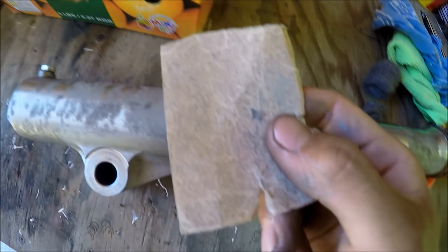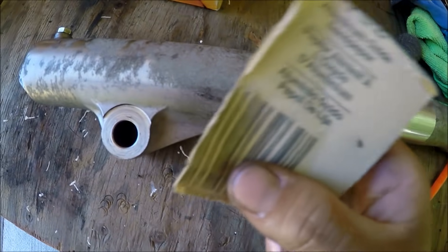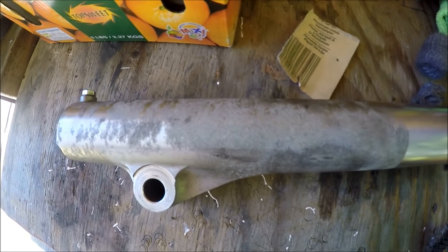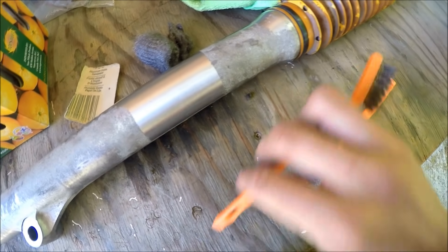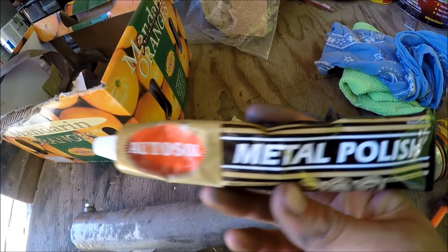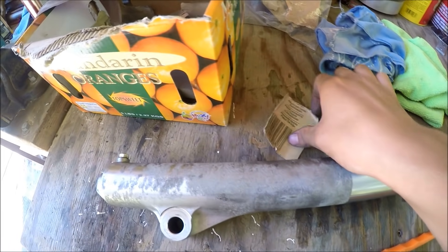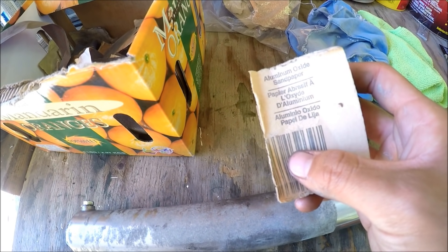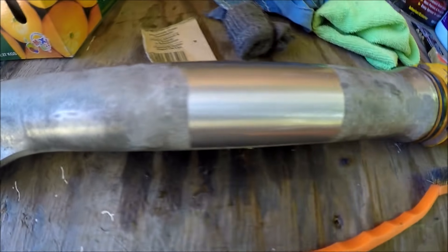Today you're gonna need some sandpaper — the lowest you ever want to go is 100 grit for aluminum oxide. You're gonna need some steel wool, maybe some wire brushes or brass brushes, you're gonna need metal polish or some kind of polish, and a cloth and a microfiber cloth. After 100, you probably want to go 120, 220, 400, 600, 1200, 1500, and 2000, and then you put the metal polish on.